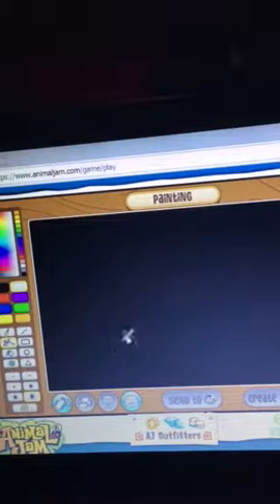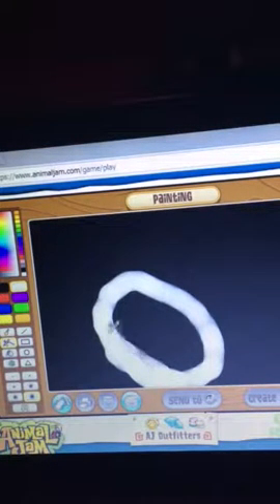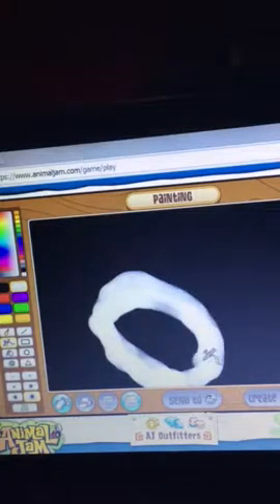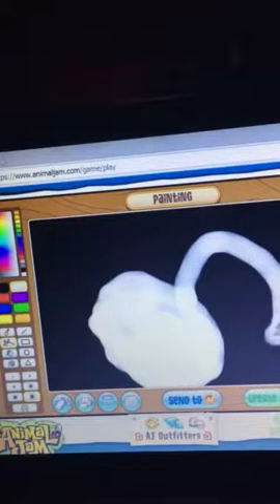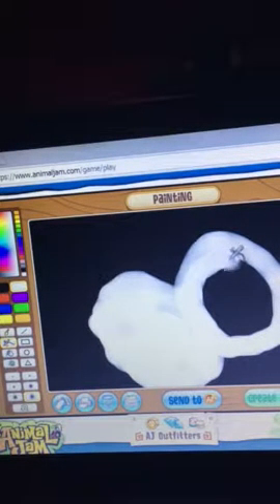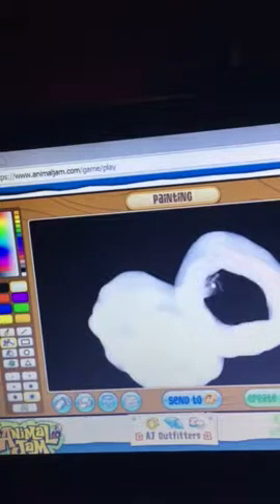Air spray time! Let's start making a rabbit. It won't be as good as you thought it would be, but I'm just trying my best. Okay, after that, it's the head.